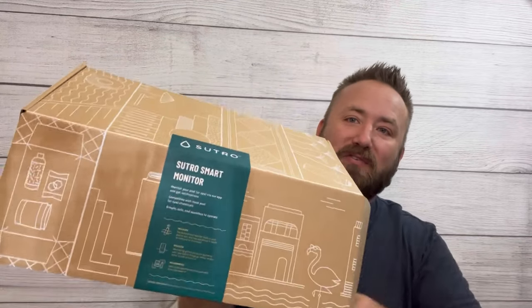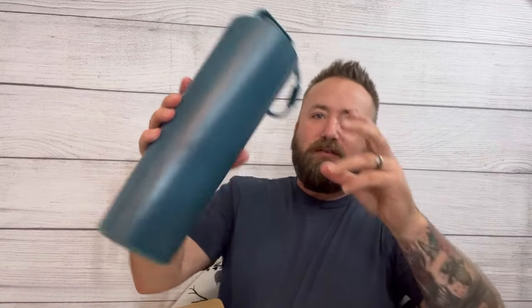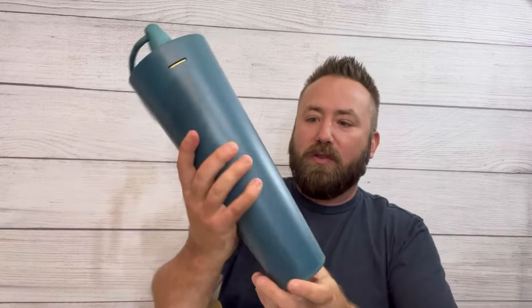I just got my Sutra water monitoring device — these are so cool if you haven't seen these. Here's what it looks like. It has a tether so you can tie it somewhere in the pool.